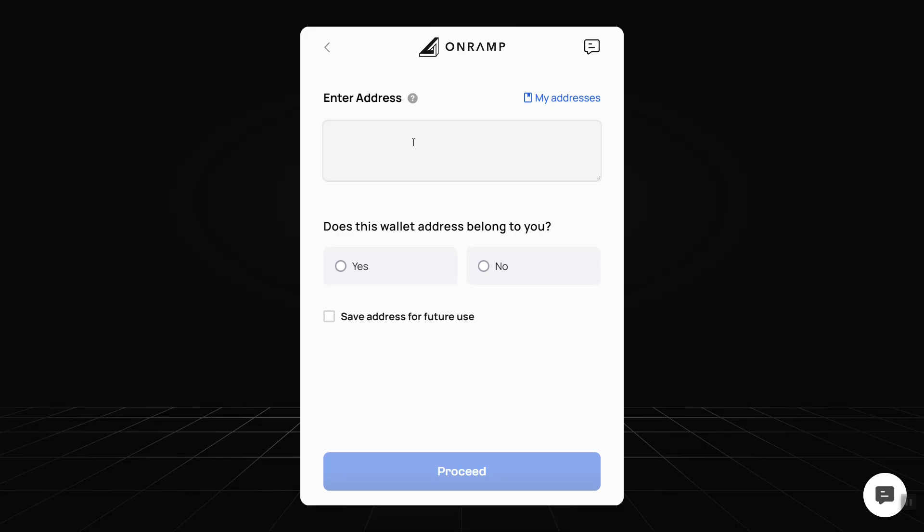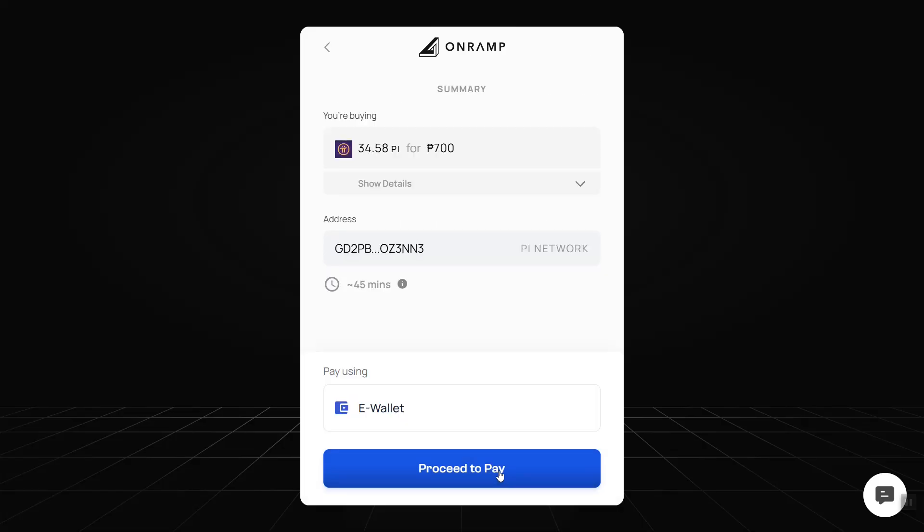Here I need to enter my address — this is my PI token address in my PI wallet. Just grab that and paste it here. Note that before you can use the platform, you need to register first and there is a KYC process, but it will only take around three to five minutes. Let's continue and proceed.